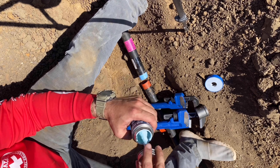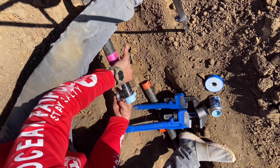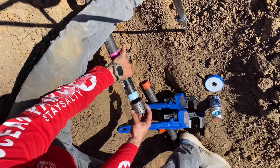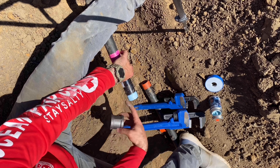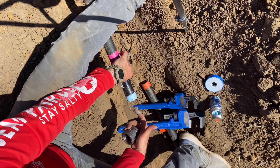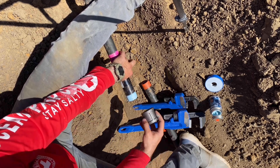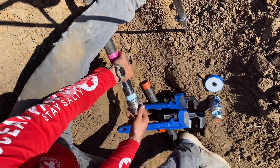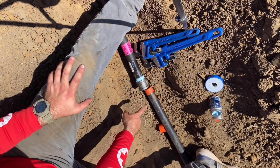Get some blue monster pipe dope, get the excess off, and then put your coupling on. This doesn't have to be super thick - it just needs to be on there in an even layer. Make sure you don't get any of that inside the pipe. This stuff's very sharp so don't cut your fingers. Now let's put this on here - righty tighty. Don't cross thread it. Before I hook up this piece, I've got to shake the dirt out of this pipe.